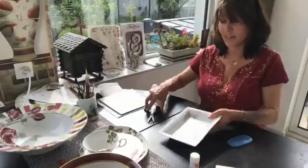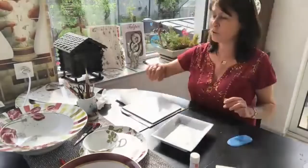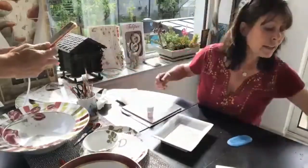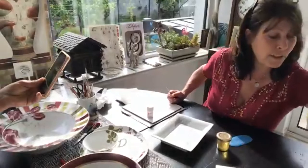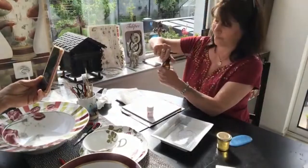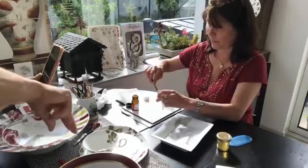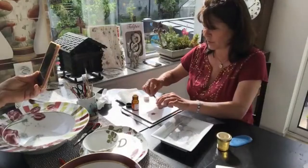Now I will show you how to mix the colors. The color I chose for these tulips is water rose and wooden rose. I will show you how to mix one color. I use some fat oil — like this — and I mix the color.